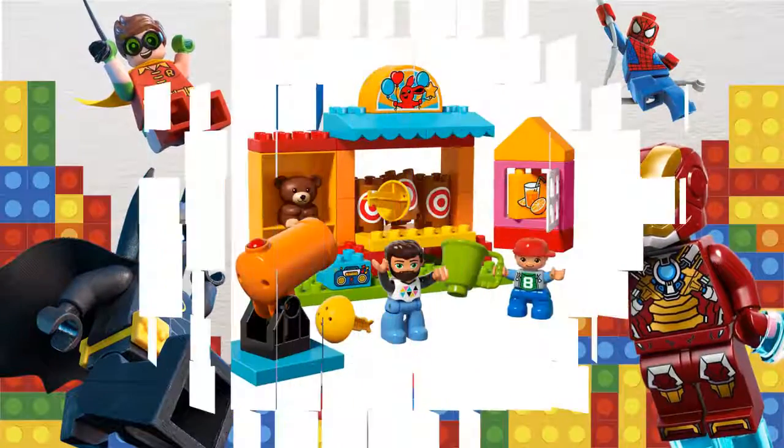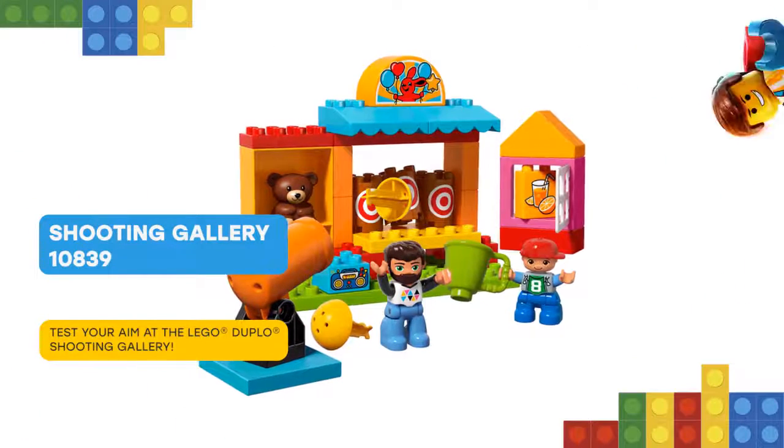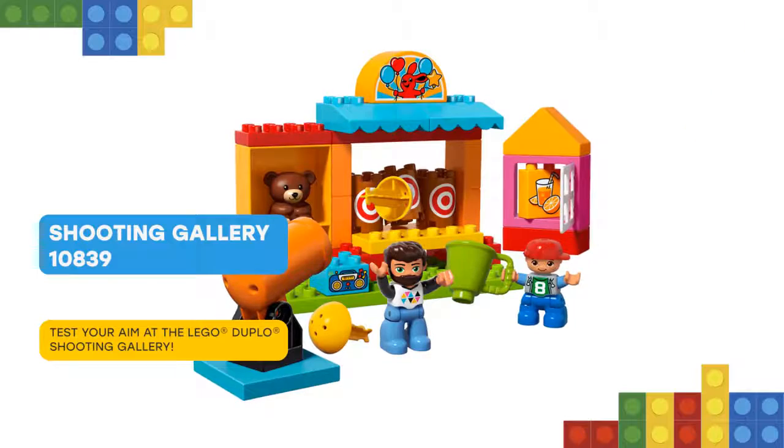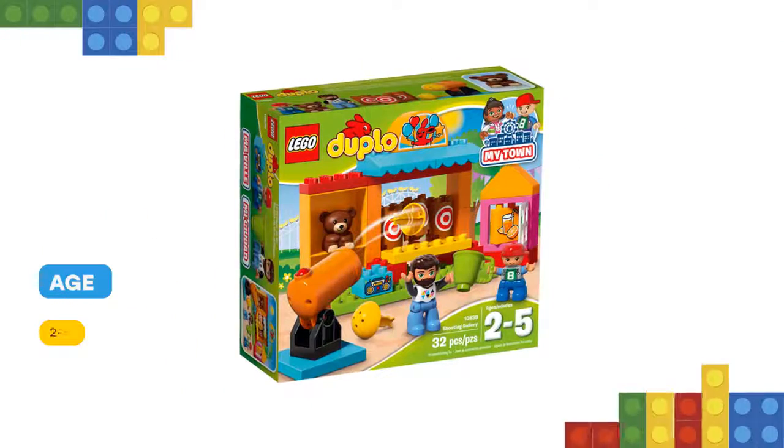Nice to meet you, friend. Young children will love to fire the cannon at the three targets on the Lego Duplo shooting gallery stall. Encourage them to have fun trying to knock them over, and they can win a prize for one of the two Duplo figures.